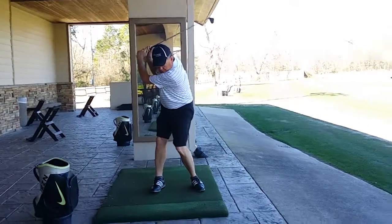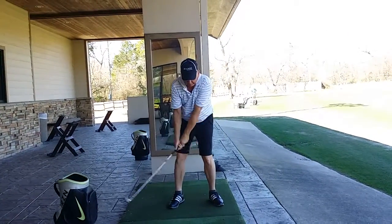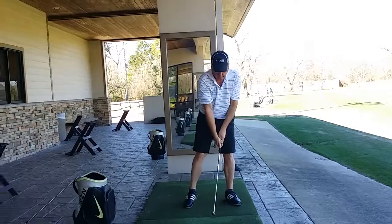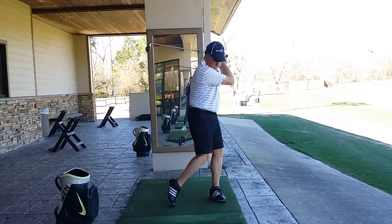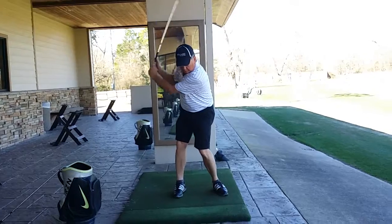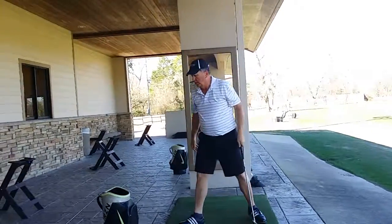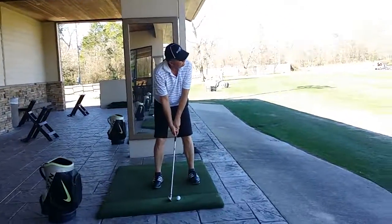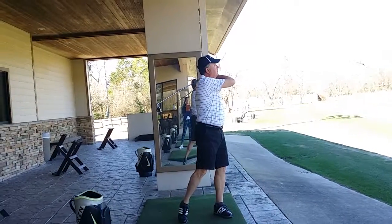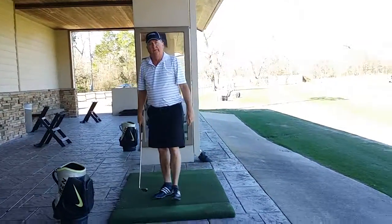Turn back. Good. Turn through. Awesome. Let's try with the ball. Just awareness. That was phenomenal, Dudley — that was such a good turn. Who's that guy? Good.